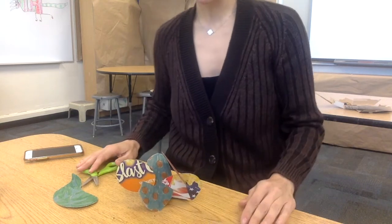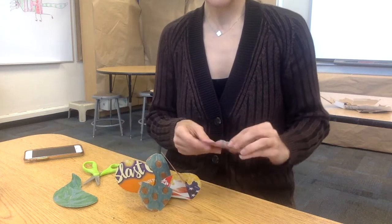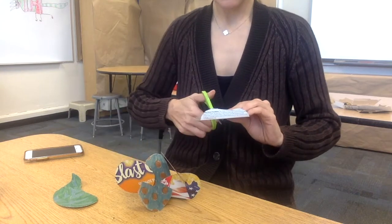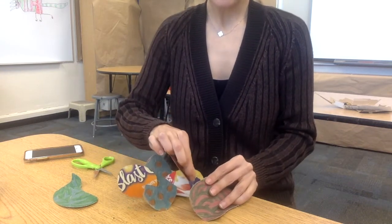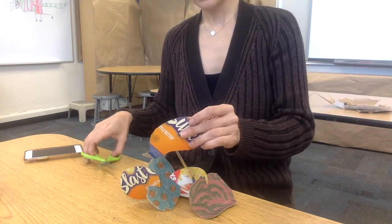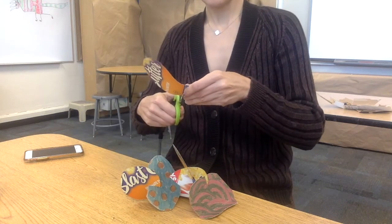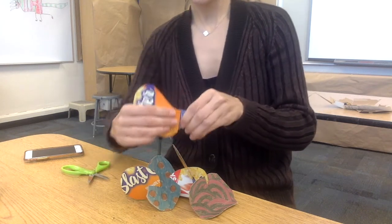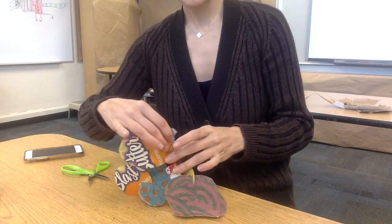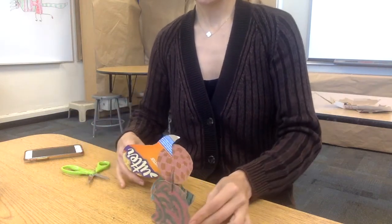That is part of working with 3D art — we have to think about not just what it looks like from the front, but what is going on in the entire space around your art. Ta-da!